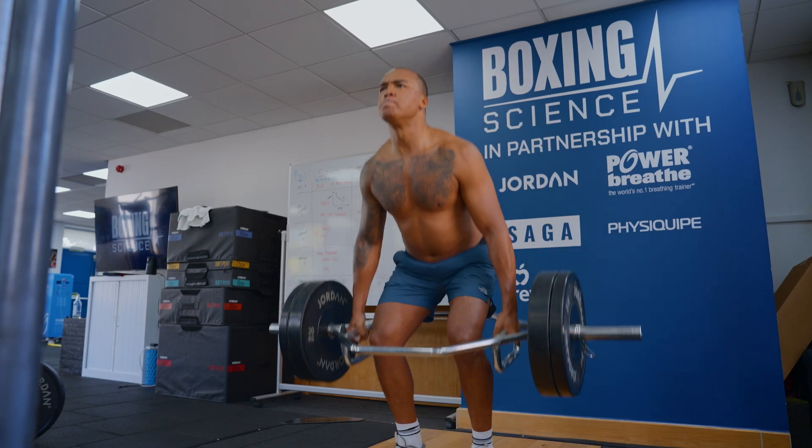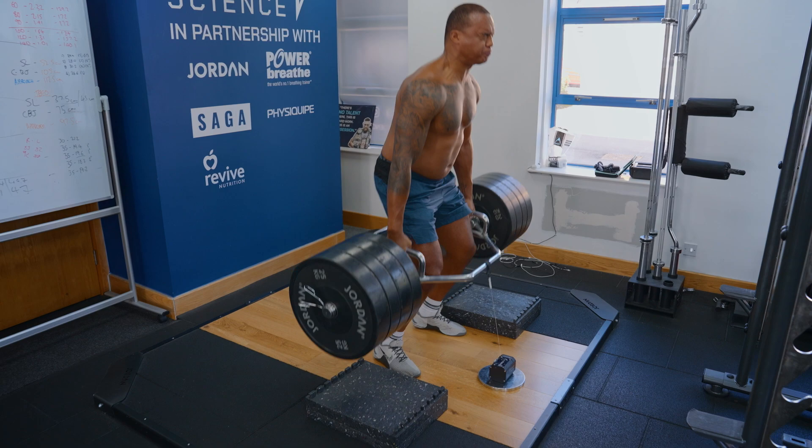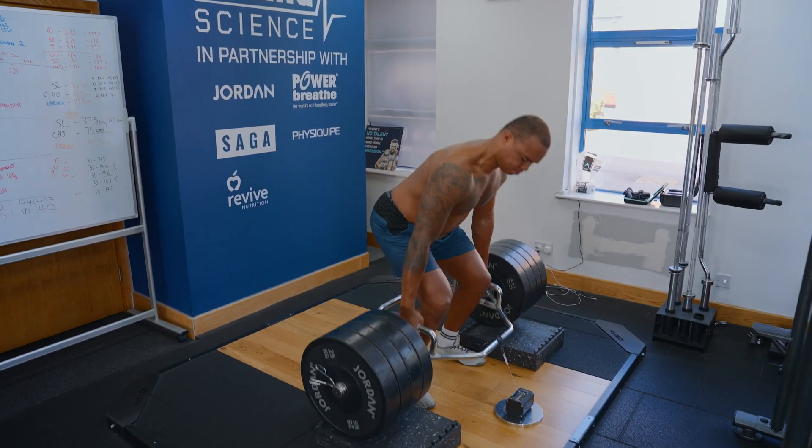We're also taking some numbers around the trap bar jump. This is important to gain a measure to see what needs to be worked on in the next phase, as we look to transfer the maximum strength and muscle gain into faster, more explosive actions. We'll do the load velocity profile to make sure we're optimizing the load to target speed-strength adaptations.